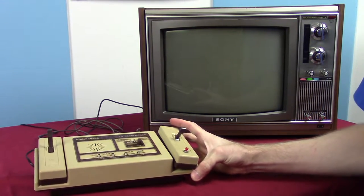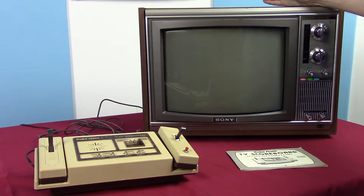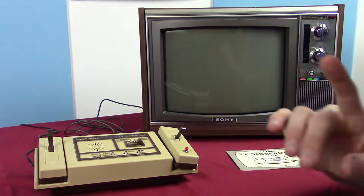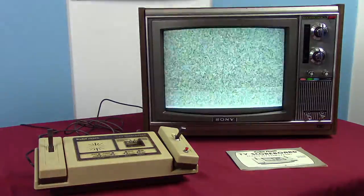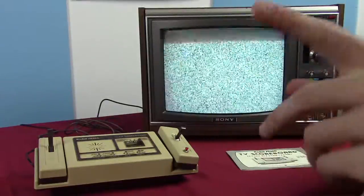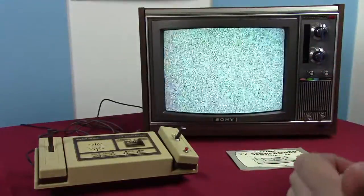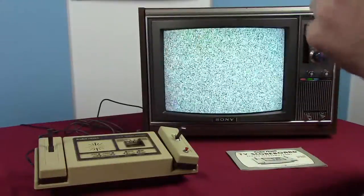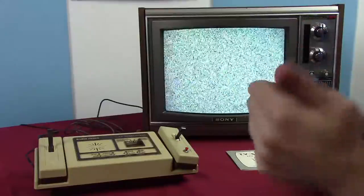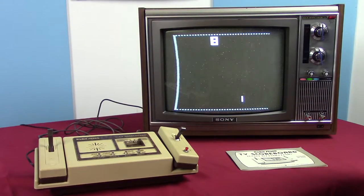Let's actually turn this thing on and see what happens. I have my standard Trinitron TV here — it's a 13 or 17 inch, from 1972, with a few problems. You'll see wavy lines because it's running at slightly off 60 Hz while the camera is running at exactly 60 Hz, so you're actually seeing the refresh rate of the monitor. But once we turn on the console, you'll notice it less.